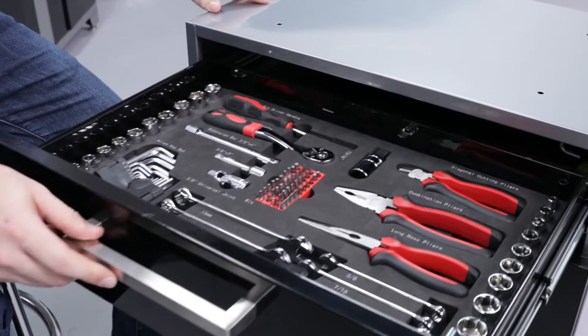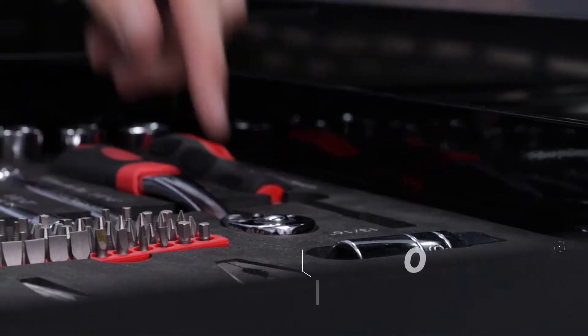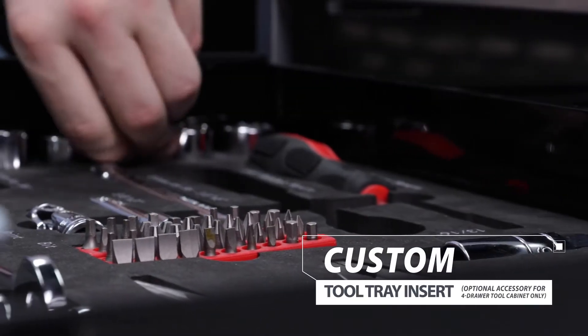The optional tool tray insert fits perfectly into the tool cabinet drawers, giving you customized hand tool storage, so you always know where to find the right tool for any project.